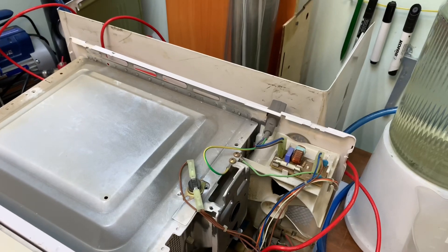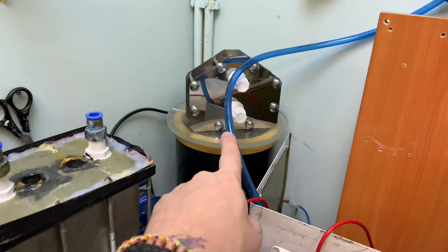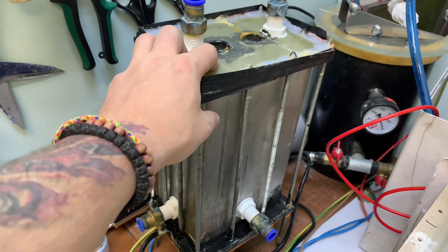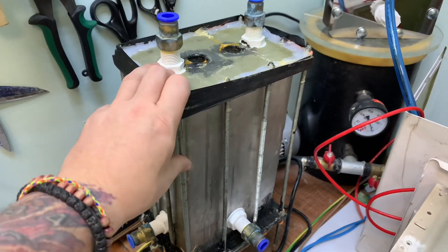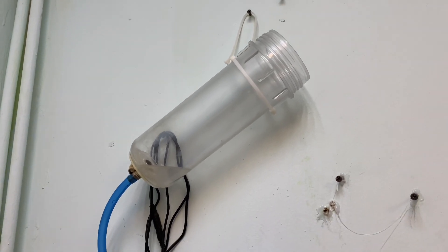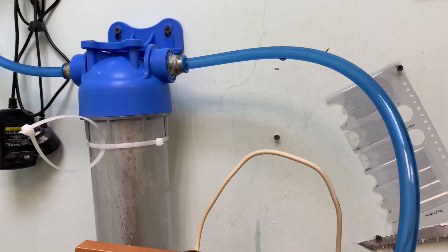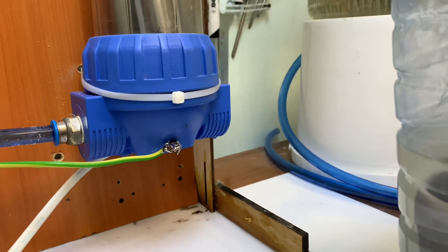Возьмем для примера классический электролиз на генераторе 4.0. Генераторы 3.1 и 4.1 уже практически при смерти, хотя изначально я делал их из нержавейки, чтобы можно было почистить и перебрать. Начал заливать щелочь в генератор — он был герметичный, я проверял. Но когда попала щелочь, увидел неприятный момент: начал подтекать. Причем залило новый магнетрон.